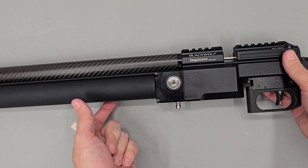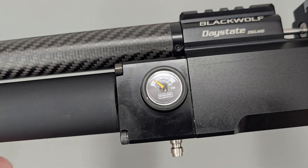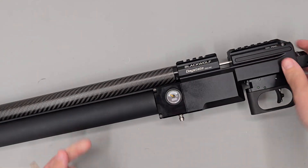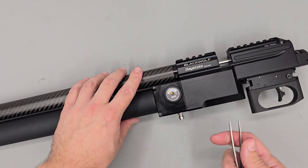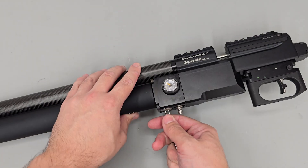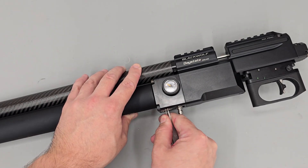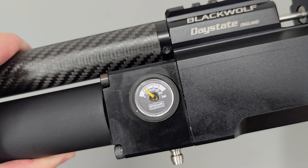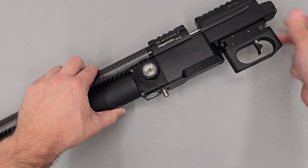As you can see, the regulator pressure is slowly rising. At the moment this regulator has been set a little low at just over 50 bar, and what I want to do is increase it to 100 bar. I'm using my tweezers to rotate the adjuster screw anti-clockwise — that's around a quarter of a turn, so about 25 bar of adjustment.